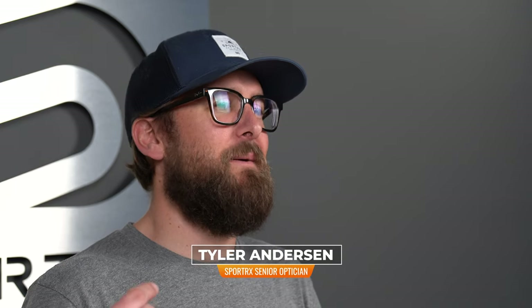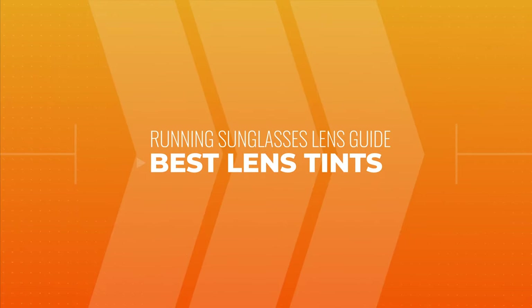You found the perfect pair of sunglasses for running but you don't know what lenses to get. That's where I come in — Eyeglass Tyler from SportRx — and I would love to walk you through that process. We're talking about ideal lenses for running.